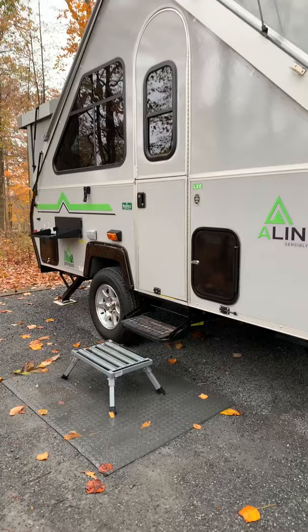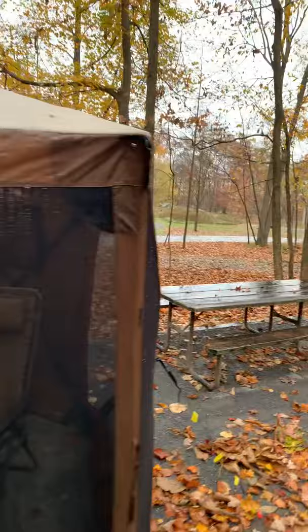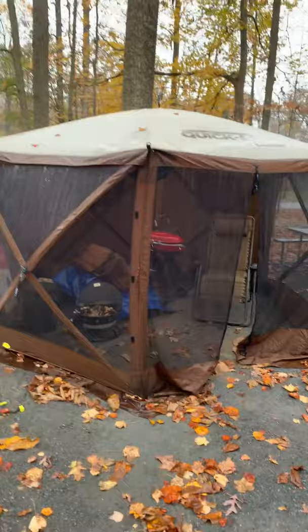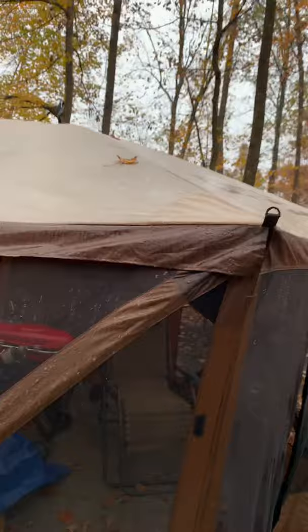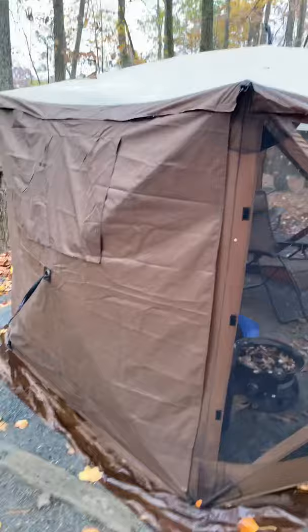I'm just outside our Clam Quick Set — that's one of the first things I want to recommend. Very, very nice and easy to put up. You can buy it in brown or green; the difference is the brown has a little rain strip on it. You can also buy optional, easily removable windshields and rain shields.